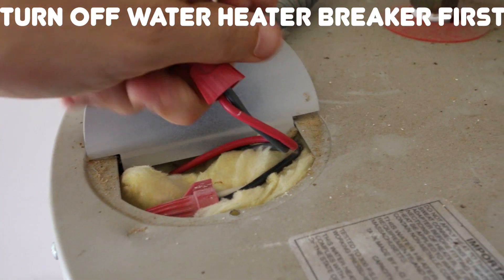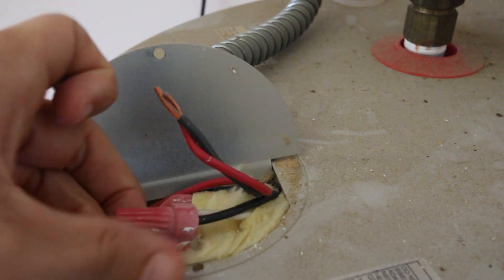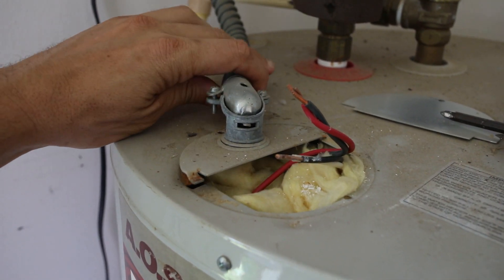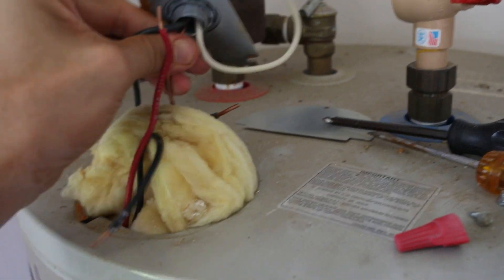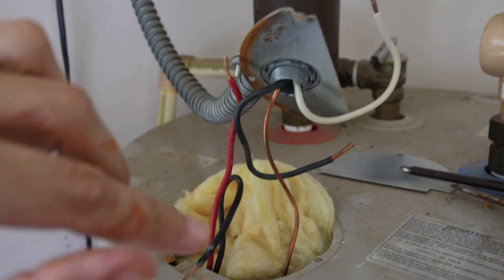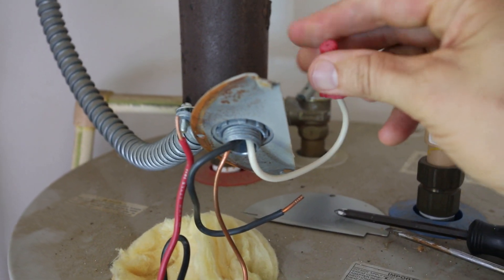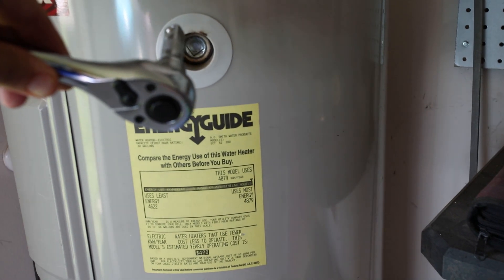I have to disconnect these wires here. Now that the wires are untwisted, I'm going to take this whole piece out. There's a ground in here — disconnect that and we'll be good. For safety I'll put the wire caps back on so nobody turns the breaker back on by accident.